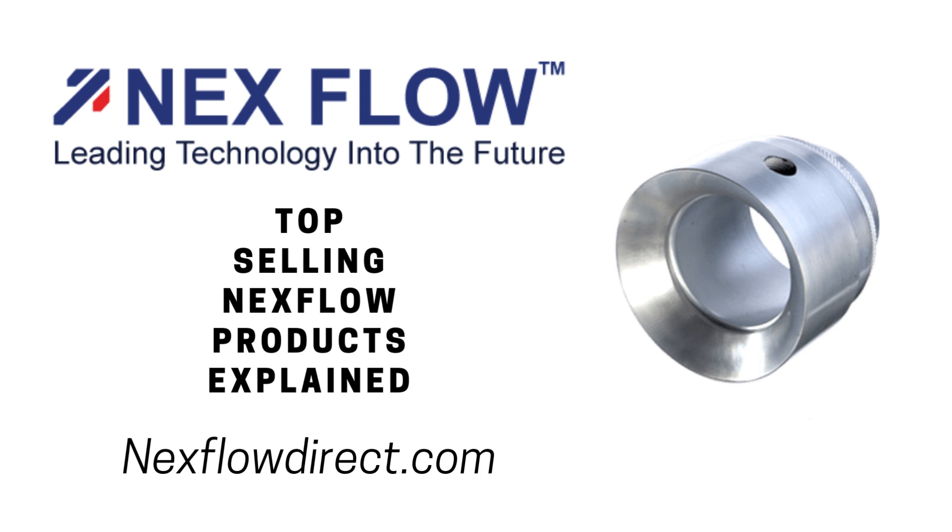These come in both anodized aluminum and stainless steel. They are used for blow-off applications, for cooling, and for venting.